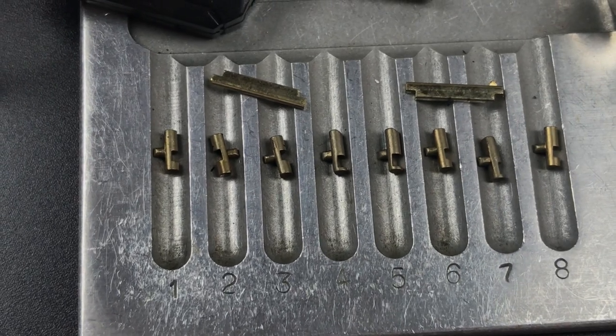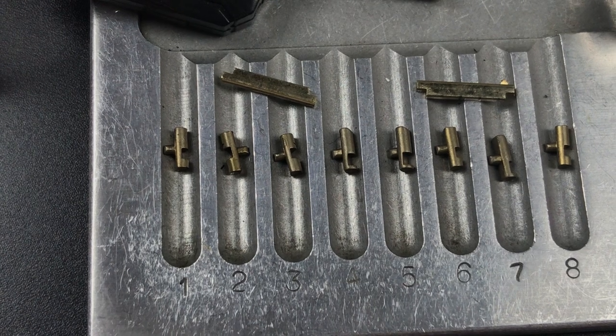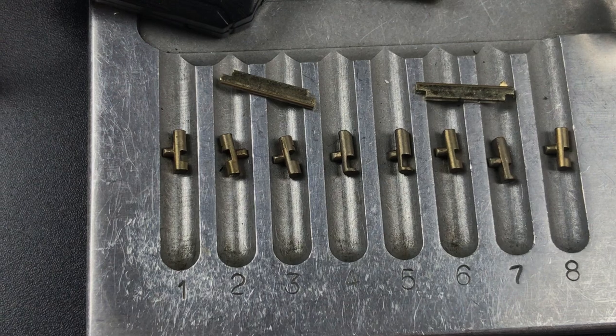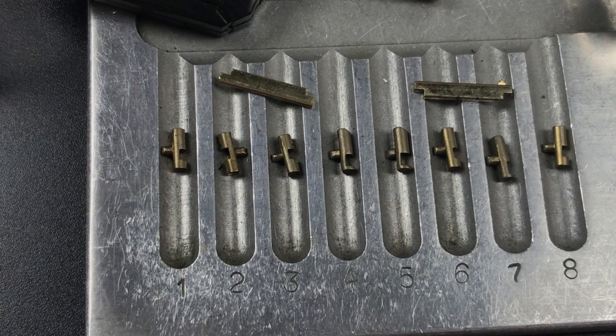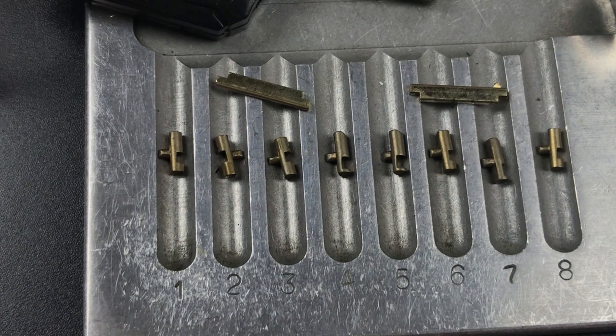So that's all I have for you on this OnGuard Boxer Model 8052 Disc Brake Lock. If you have any questions or comments about it, please put them below. If you liked this video and would like to see more like it, please subscribe. And as always, have a nice day. Thank you.